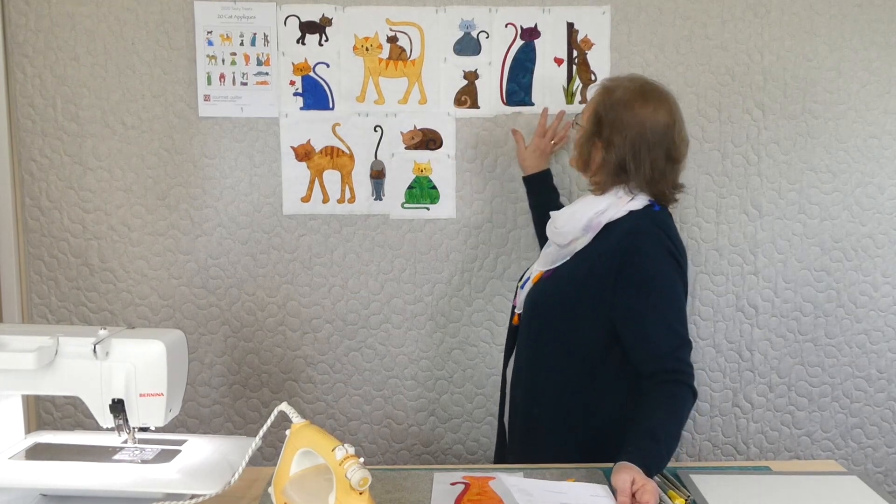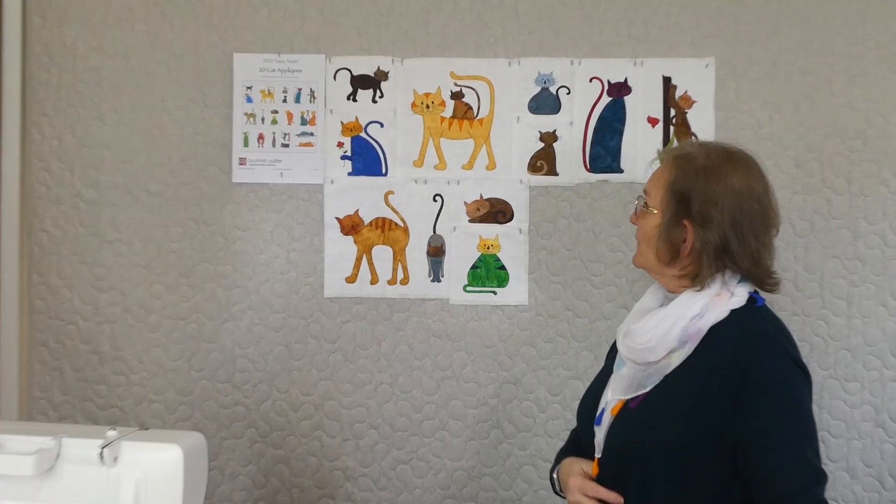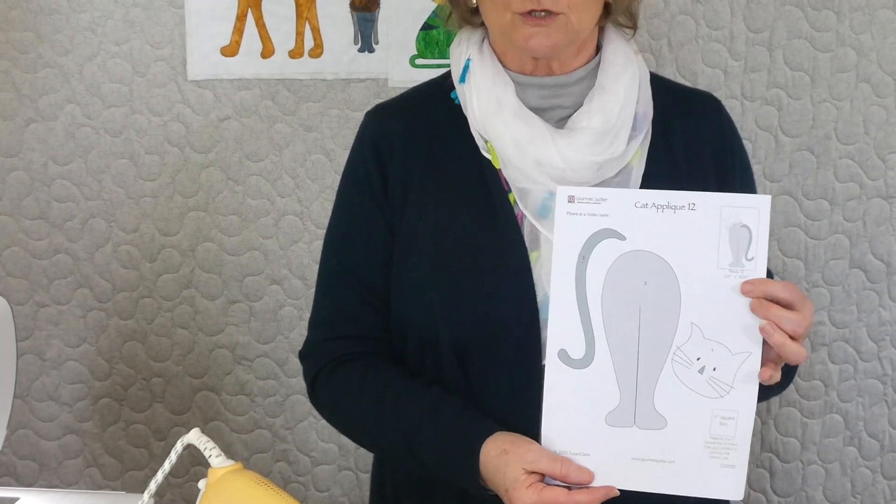Hi, welcome to 2020 Tasty Treats with Gourmet Quilter. We're doing several series in 2020. This particular series is all about cats — we're doing cat appliques. We're doing 20 different cat block appliques and we are up to cat applique number 12. There is a pattern with more information on the website at gourmetquilter.com.